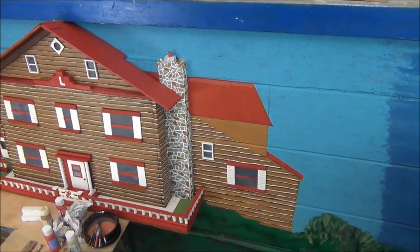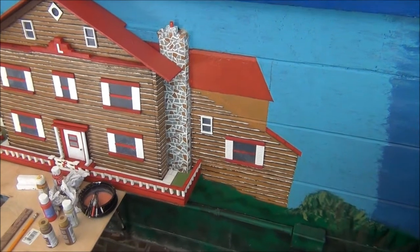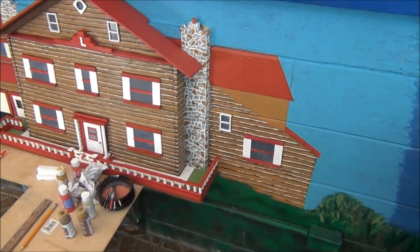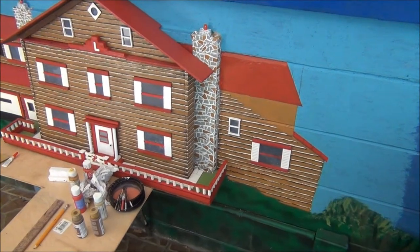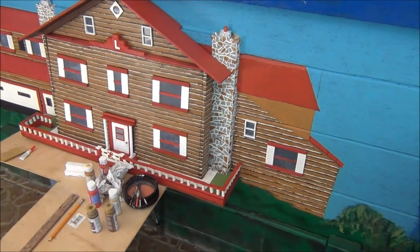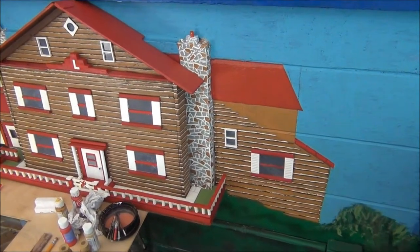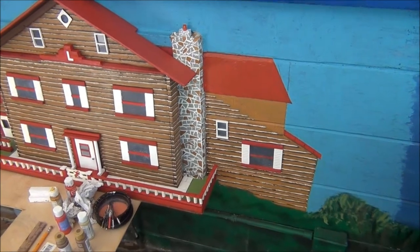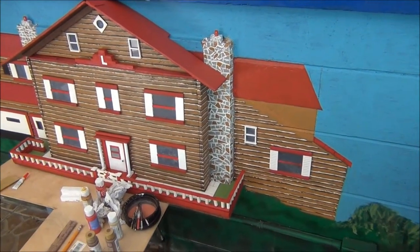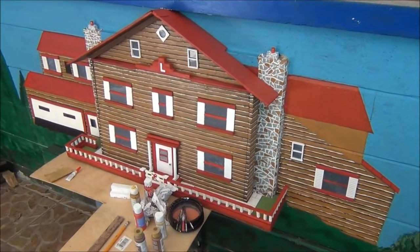I'm making some more changes on the other end here. I wasn't happy with the long slope on the roof so I decided to change it. I think it looks a lot better. I'll put another window in and a little loft window, and I think that will look a lot better when it's all put together.